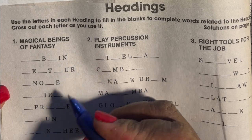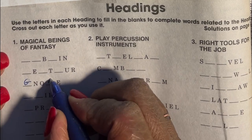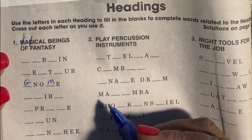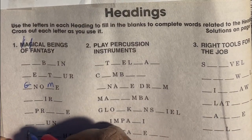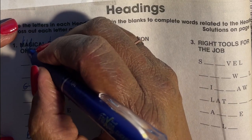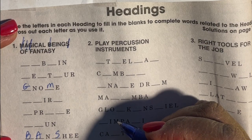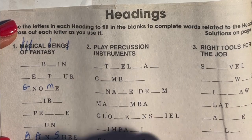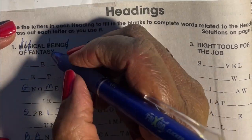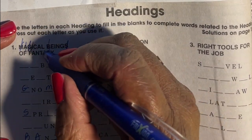Let's start with the first category: magical beings of fantasy. I can already see that this one would be a gnome, so I make sure I cross out the G and the M. I think this one would be a banshee — B-A-N — so I'm looking for a B, cross out an A, I, and an S. How about a sprite? Cross off an S, an I, and a T.